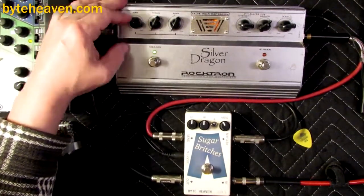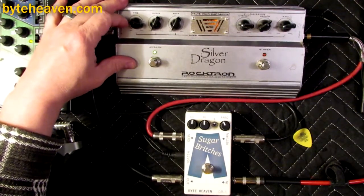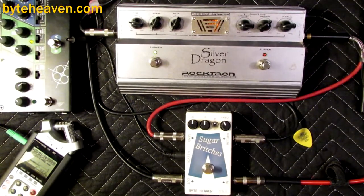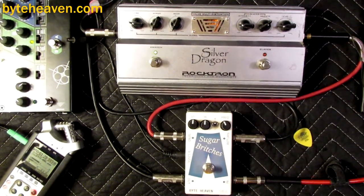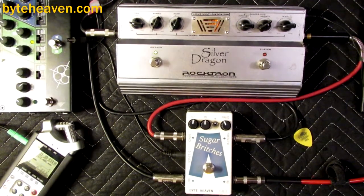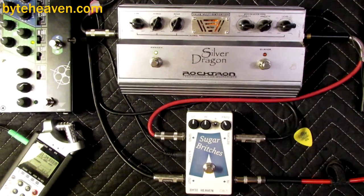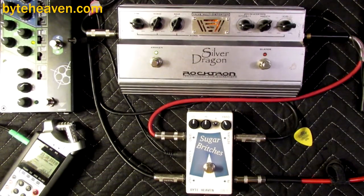Silver Dragon is actually one of my favorite pedals. One of the coolest things if you like both tube drive and sort of that tube screamer overdrive —